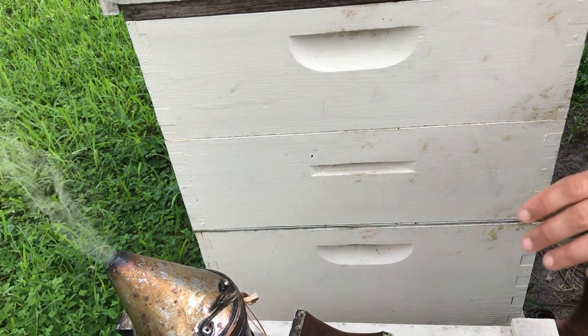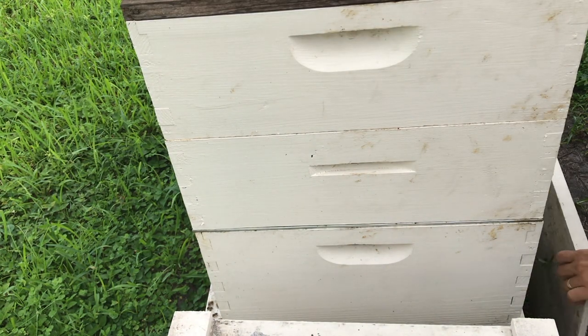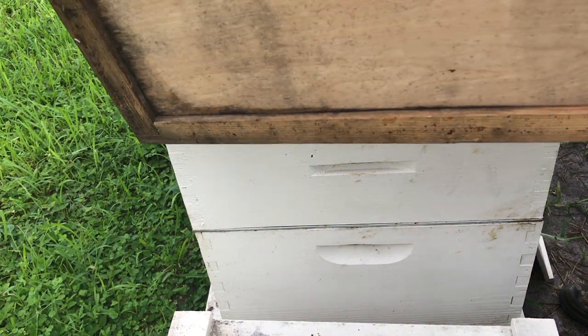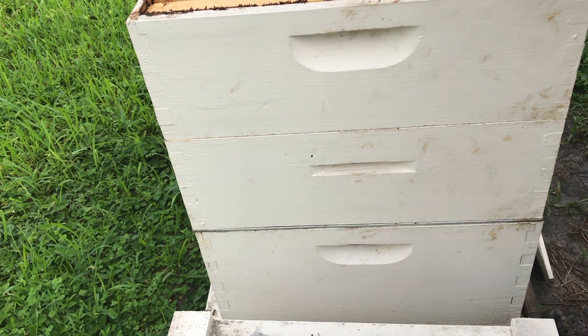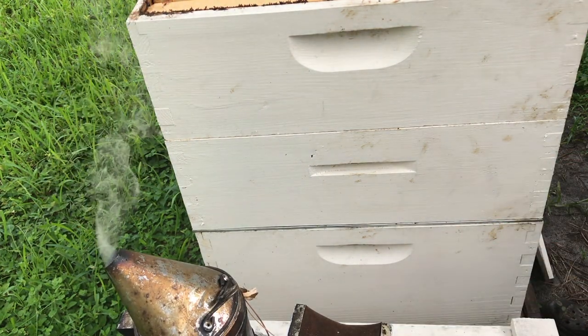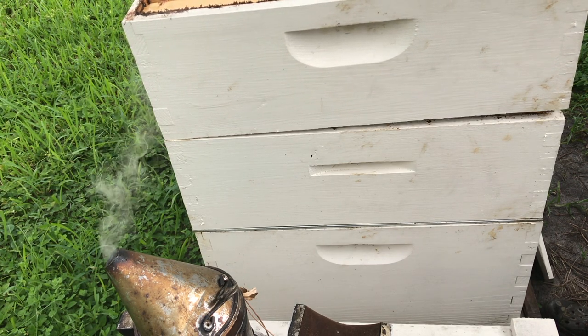I've got my smoker ready and my jacket on — wearing shorts and crocs at the moment. It did just sprinkle a little bit of rain; temperature this morning at seven o'clock was about 78 degrees with a light sprinkle that lasted maybe 15 minutes or less. Hopefully these guys are going to be nice to me. We'll give them a little smoke on the top and open up the inner cover. There are a lot of bees in the top box.